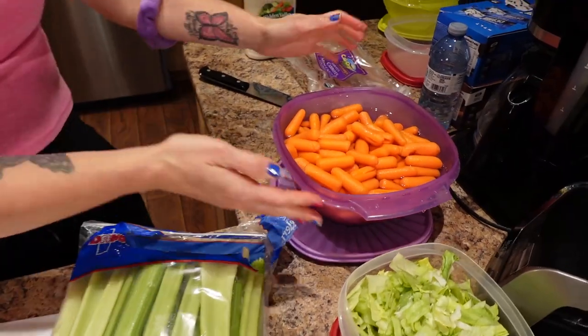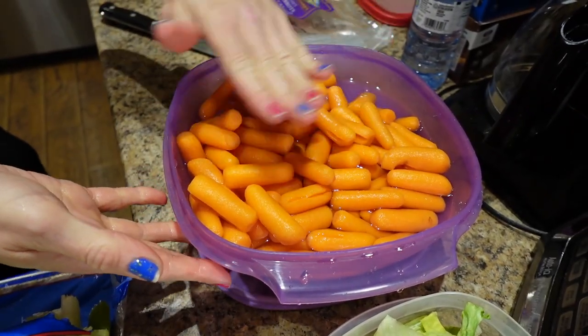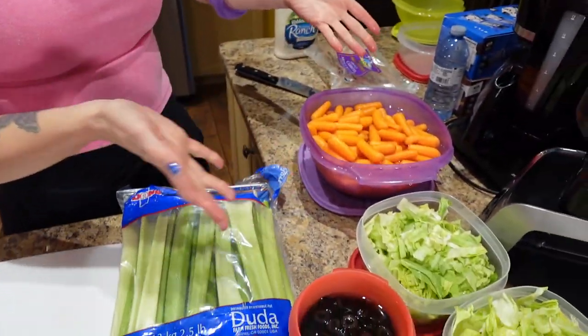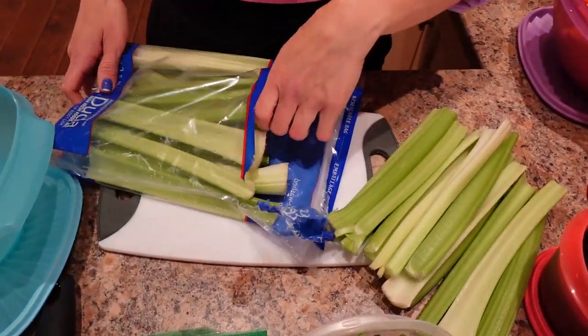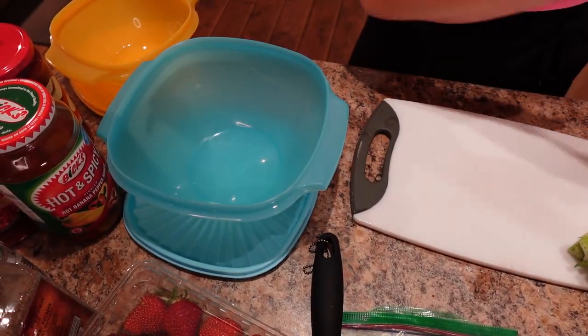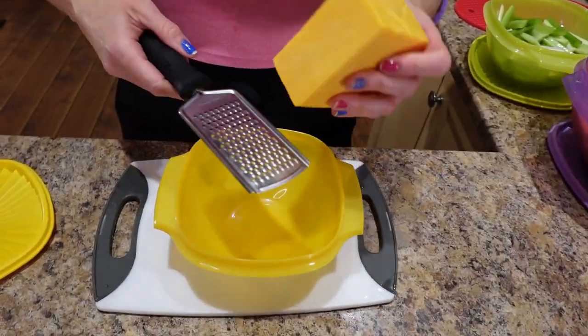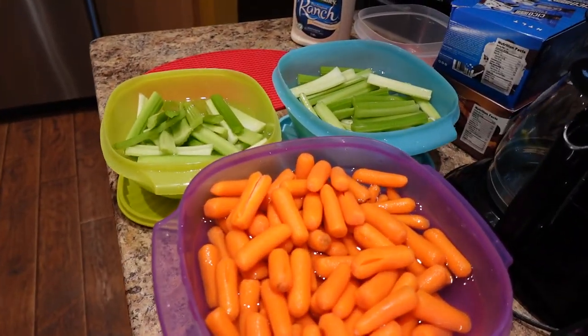I've emptied the carrots into a big Tupperware container with a resealable lid and filled it to the top with water to cover them — I find the carrots last way longer this way. We purposely buy baby carrots because there's no cleaning or cutting needed, just pull from it all week. I'm cutting the celery into sticks and tossing them in water too, because the celery lasts longer that way. Now I'm shredding up the cheese into a container.